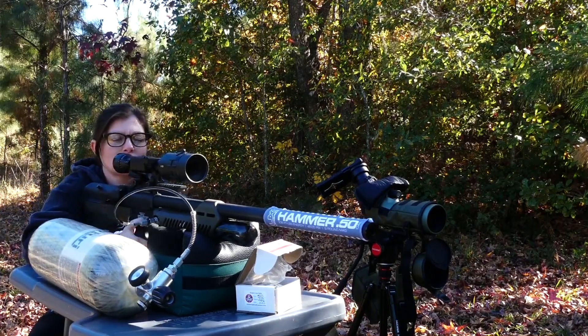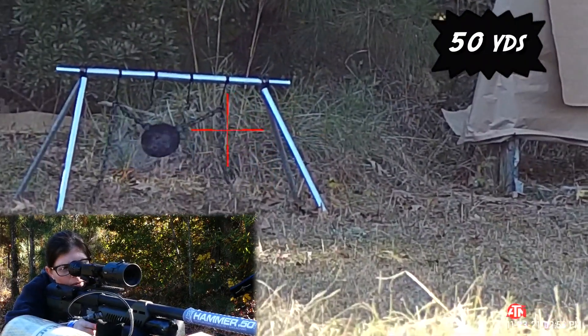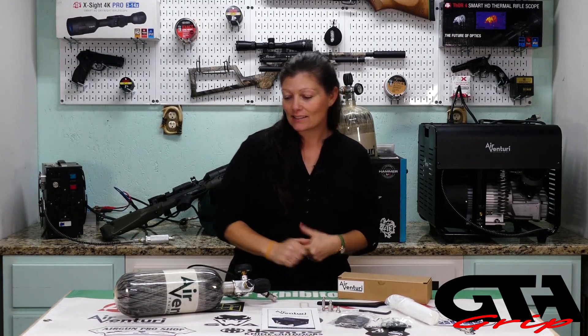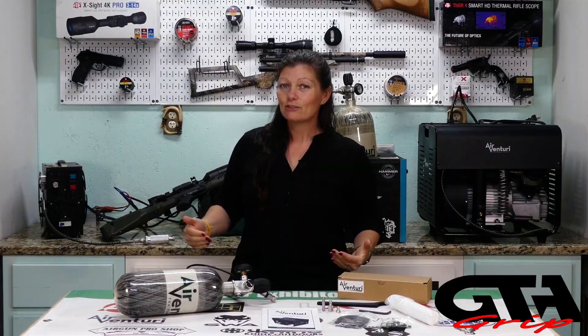I absolutely love my Air Venturi personal compressor and I shoot a lot, so I require a lot of air. What can we do with this? It fills anywhere from 90 cubic inch tanks — this is a 100 cubic inch — all the way up to 88 cubic foot tanks, and that's huge.